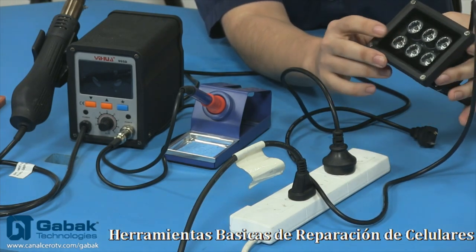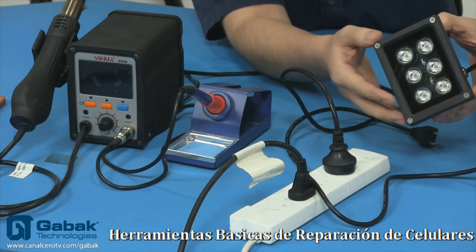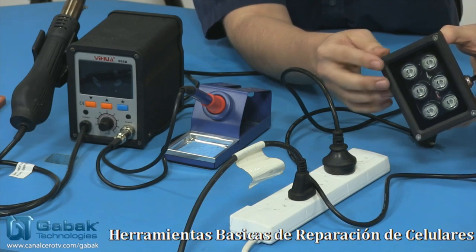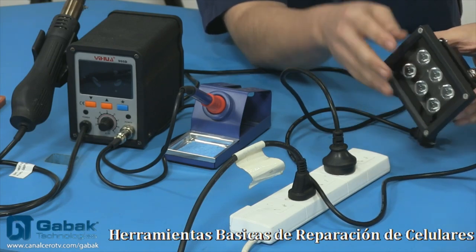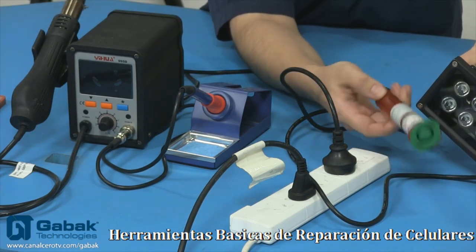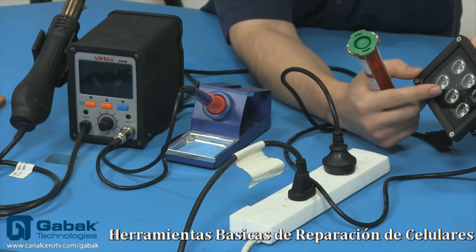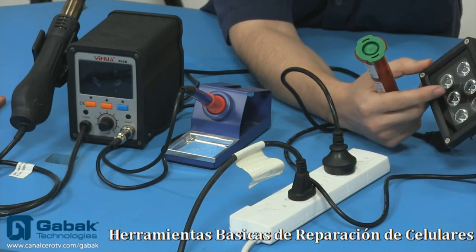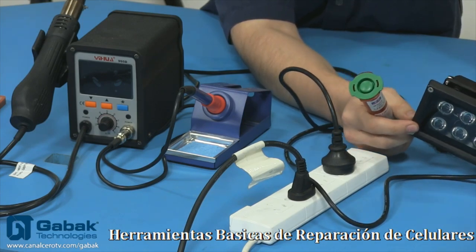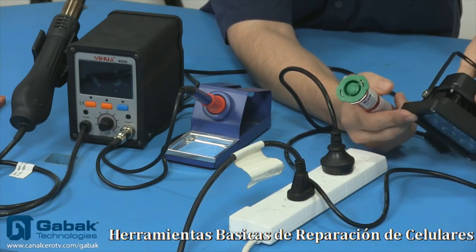Este reflector es diferente a los que estás acostumbrado a ver. No es un reflector de luz tradicional, sino es un reflector de luz UV, o sea, de rayos ultravioletas. Entonces con esto te va a servir para poder secar este tipo de pegamentos que te había mostrado la vez pasada. Lo más importante que tenés que tener en cuenta es que los rayos ultravioleta para secar este tipo de pegamentos tienen que tener una onda de 380 nanómetros.